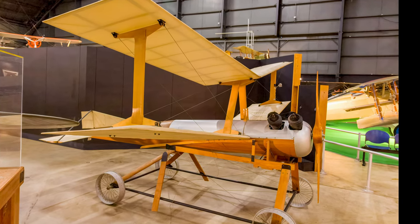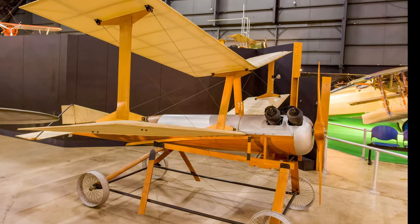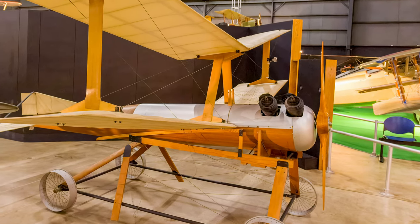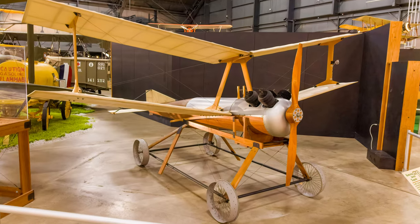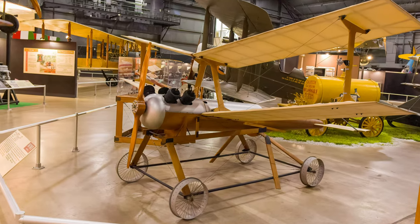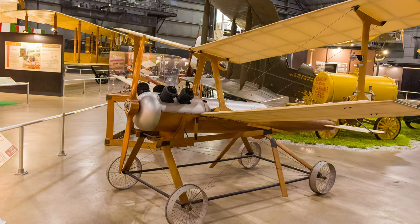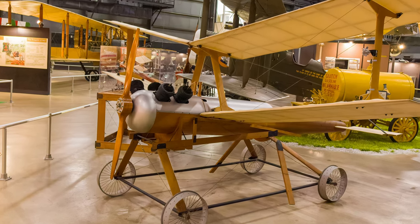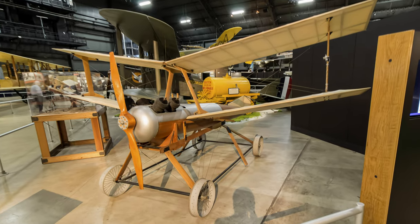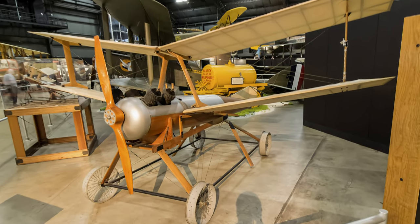The unmanned Kettering aerial torpedo, nicknamed the Bug, was launched from a four-wheeled dolly that ran down a portable track. Controls stabilized its flight and guided it toward a target. After a predetermined time, controls shut off the engine while the wings were released, resulting in 180 pounds of explosives detonating on impact. This is a reproduction built by museum personnel.